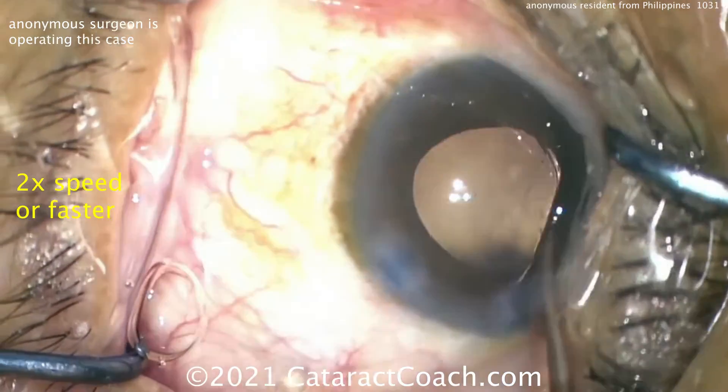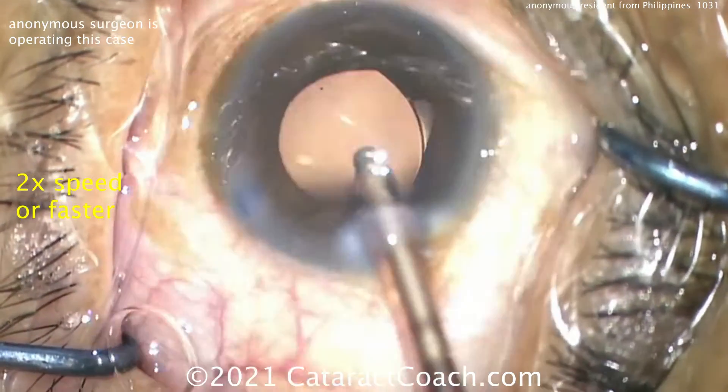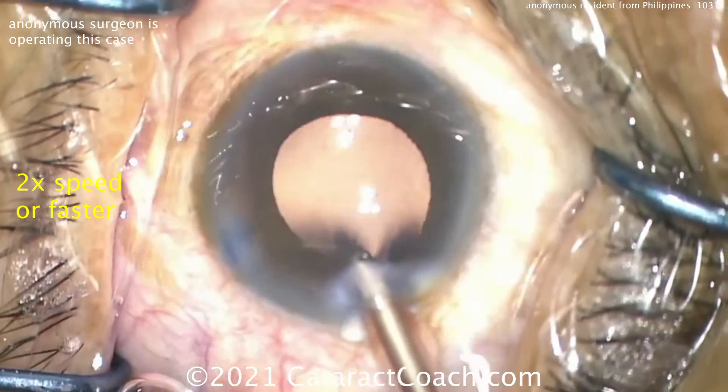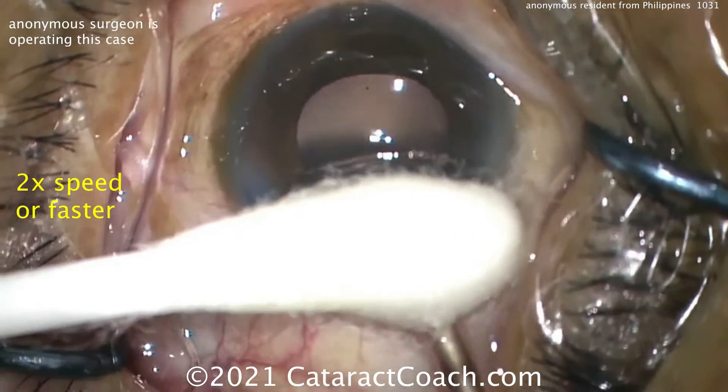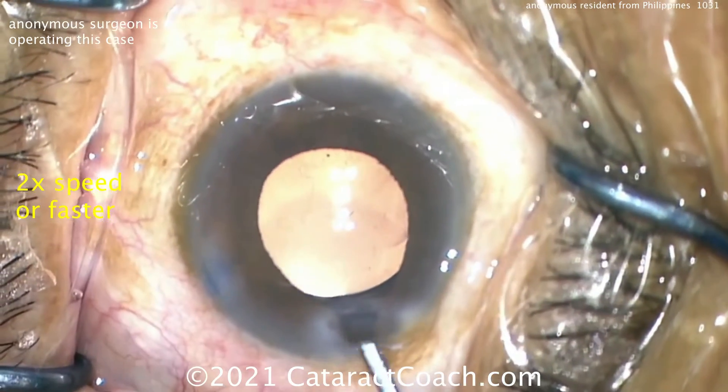To summarize, here are the things to improve: one, get that incision better; two, make a smaller capsulorhexis; three, keep the eye in primary position while you operate; and four, use the high vacuum mode of the phaco to achieve holding power while you do the chop. But otherwise, the case is great — you're doing a fantastic job, keep up the good work.